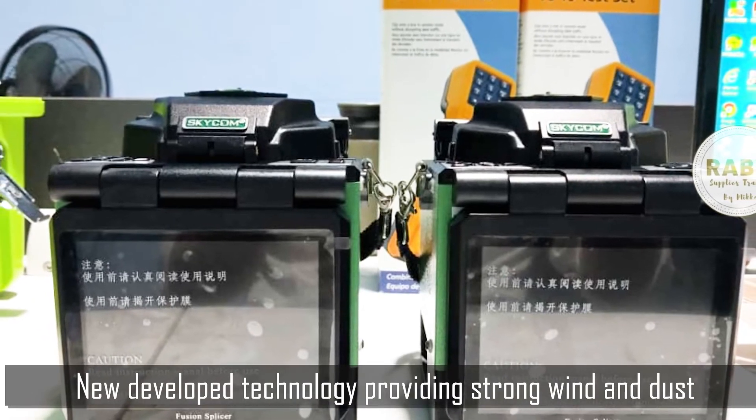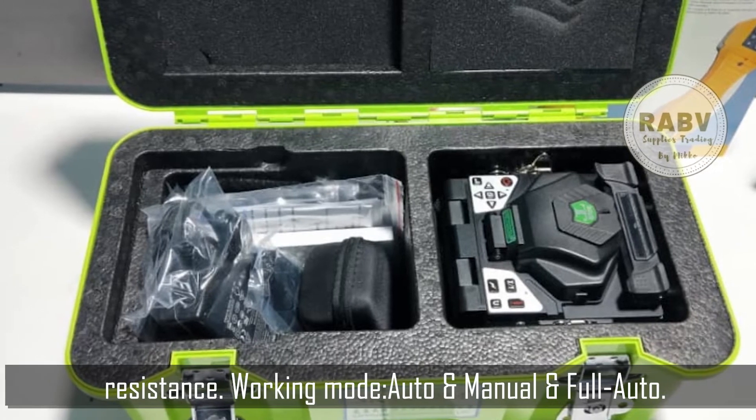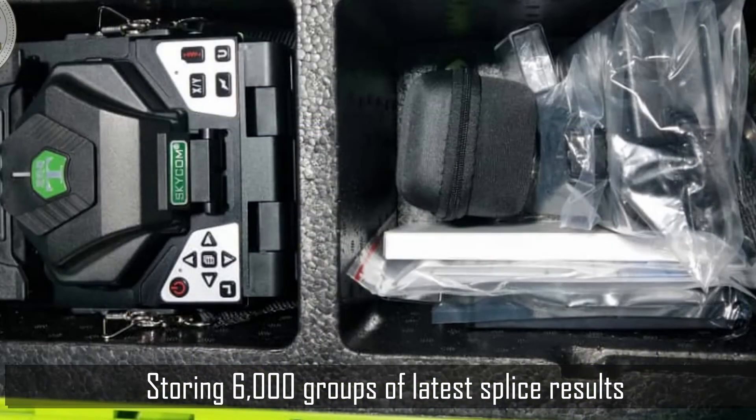New developed technology providing strong wind and dust resistance. Working modes: auto, manual, and full auto. USB port, storing 6,000 groups of latest splice results.